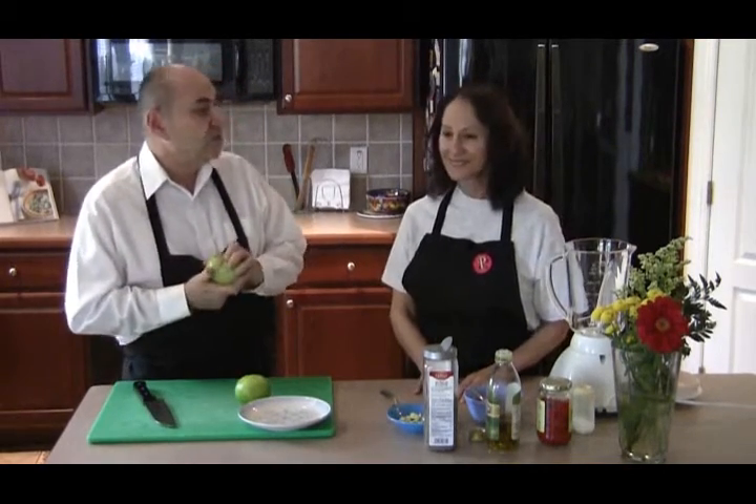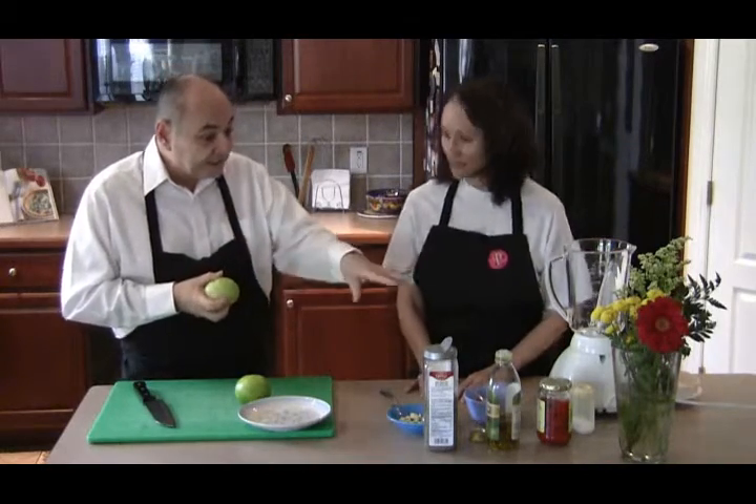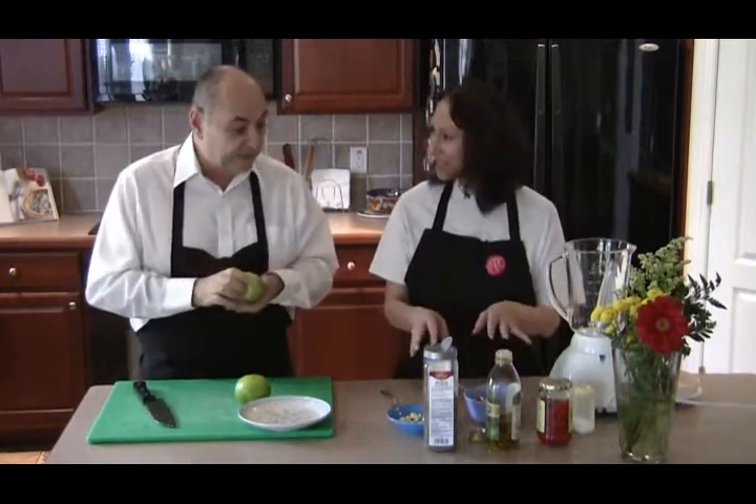While I'm prepping the tomatoes, what I thought would be really cool is if you would make your roasted red pepper sauce that we can drizzle over the top. Okay. I've gathered some of these ingredients. I hope I have everything.